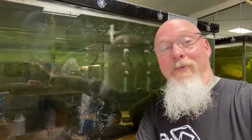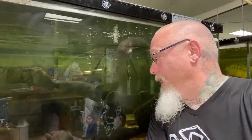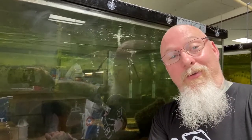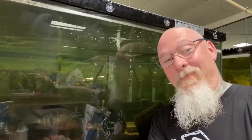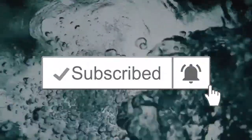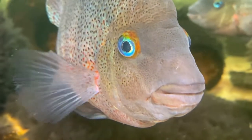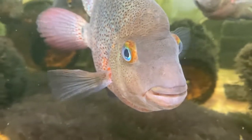Hey everyone! I think we should be doing another species profile. Maybe we should take a closer look at this incredible species from Panama — Darien Heros calabrensis. It's pretty outstanding. Let's take a peek.